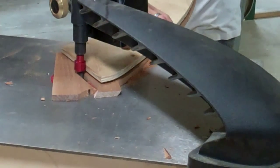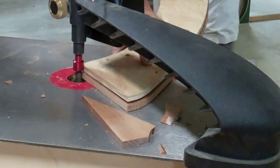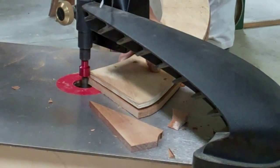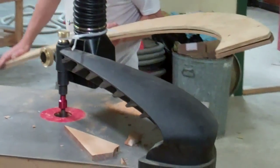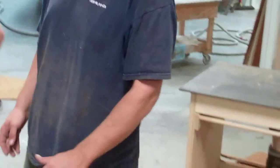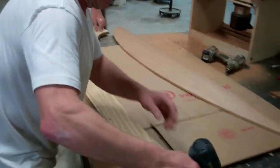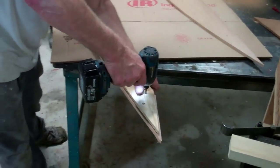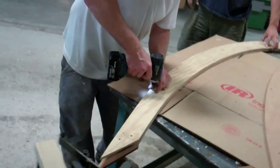Now we're going to show you how we use the Veritas pin around the cylinder. Now we've got an exact copy of our template.